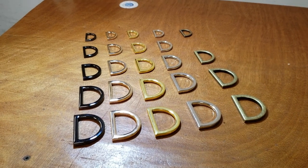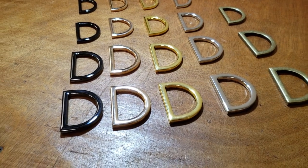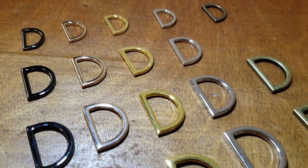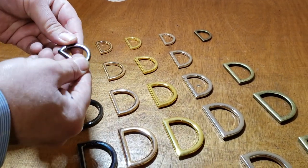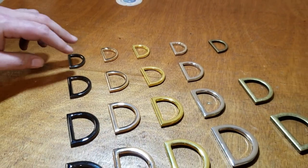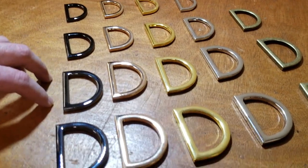Hello everybody, David from goldstartool.com. Today I'm going to showcase a new item — well, it's not brand new. We originally had the one-inch alloy flat D-ring, the flat one as you can see. A lot of customers requested other sizes, so we added one and one-quarter, one and a half, and one and three-quarter.